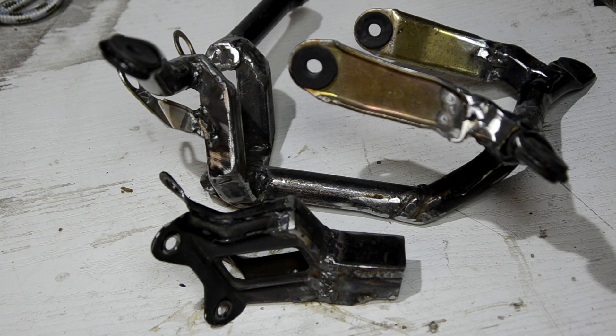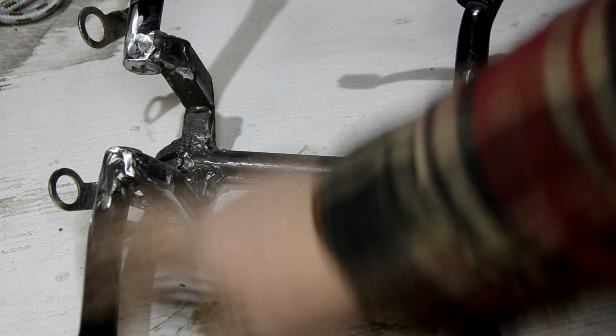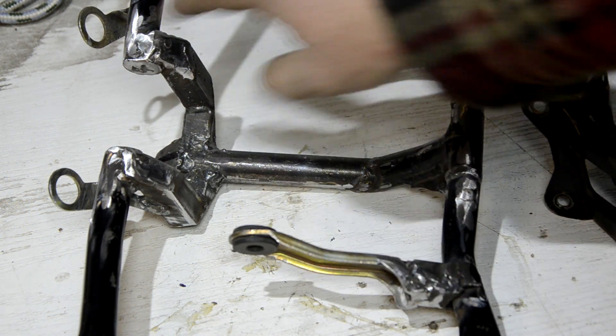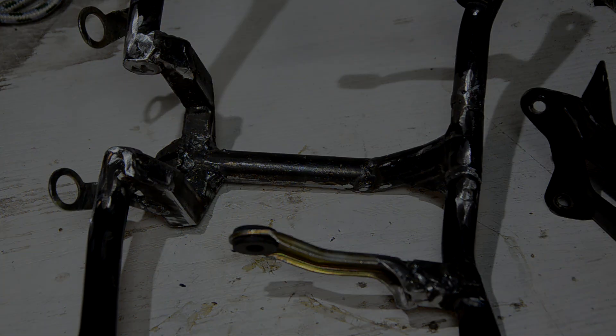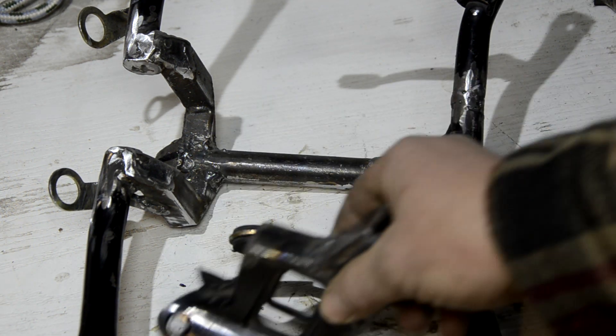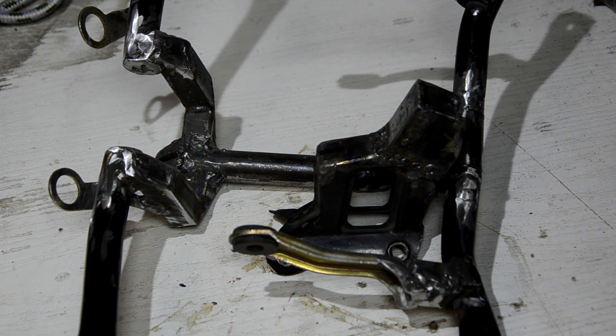Поначалу, когда это обнаружил, руки слегка опустились. После я сразу сходу придумал какие-то решения, но все они были довольно-таки сомнительные и требовали кардинального изменения всей конструкции. А вот все эти точки у меня сейчас идеально найдены, и не хотелось их нарушать, потому что это результат недельной работы. Спустя несколько дней я пришёл, взглянул на всю эту конструкцию и на свежую голову понял, в чём проблема и как её можно решить минимальными средствами.